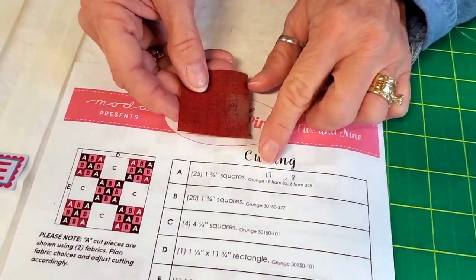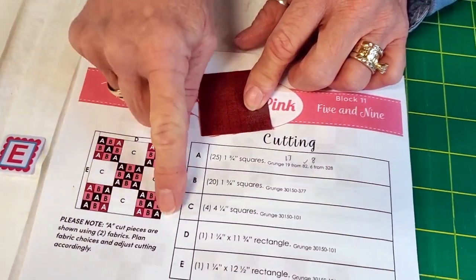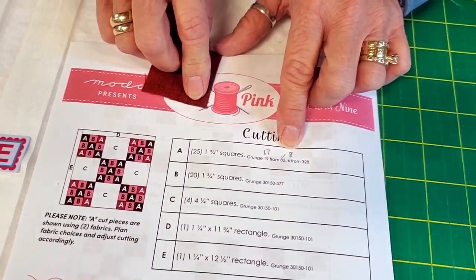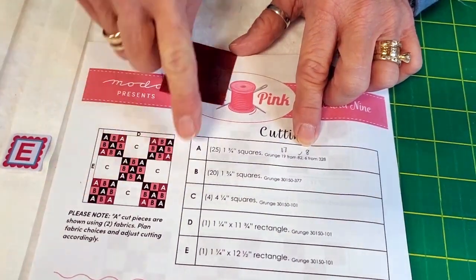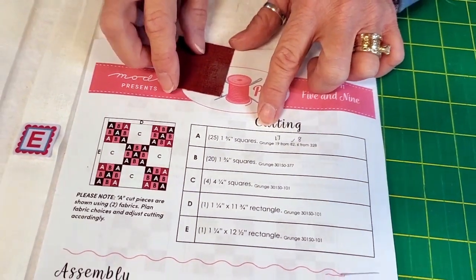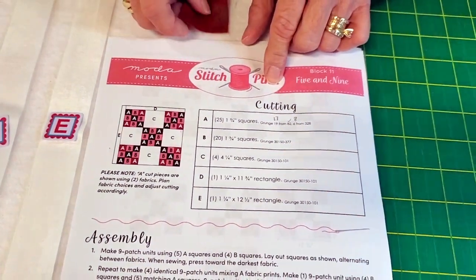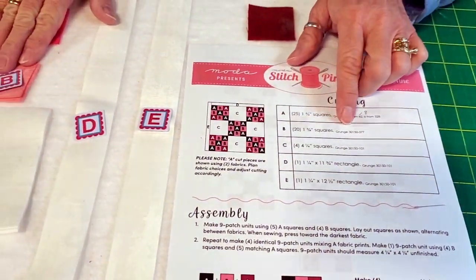But you only need 17 from 82 — that's the dark red. Three, six, nine, twelve, and then five in here, so that's 17. And you need eight from 328, because that's the corners of these four blocks: two, four, six, eight. You still need 25 total, just 17 and eight instead of 19 and six.